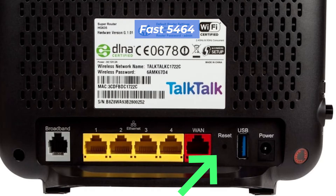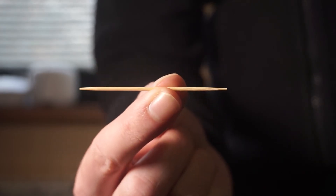This button is located within the router — for example, on the Fast5464 model. In this case, you need a thin object to press it.